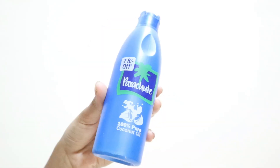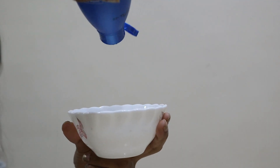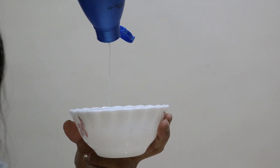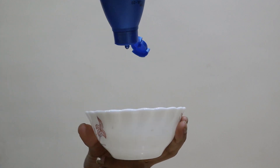First of all, start by oiling your hair. I cannot stress enough on how important it is to oil your hair properly so that your scalp can absorb all the goodness of oil. Oil is very important for healthy and long hair — what you are feeding your scalp matters. Castor oil is very effective for hair growth, so you can mix castor oil and coconut oil and apply it on your scalp.